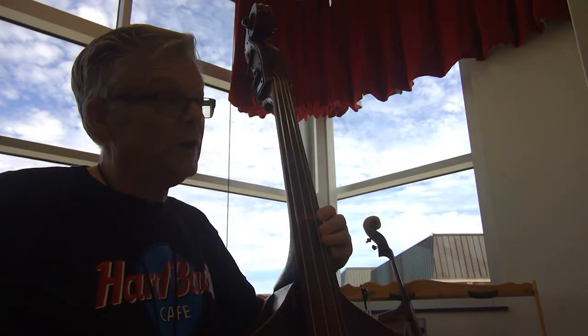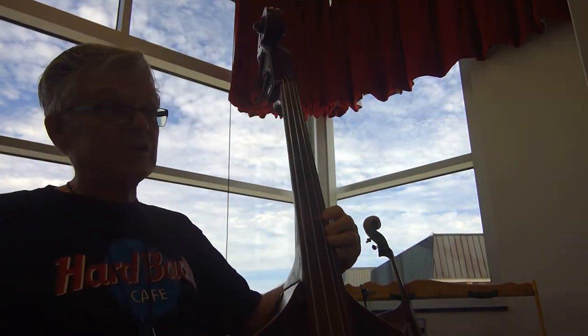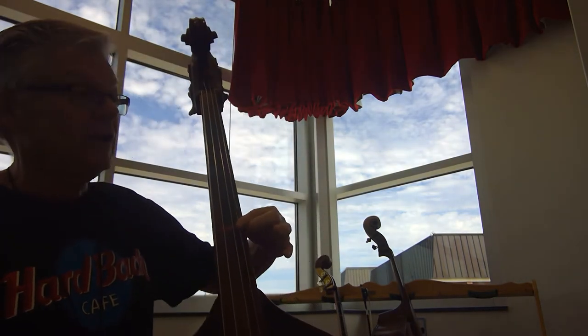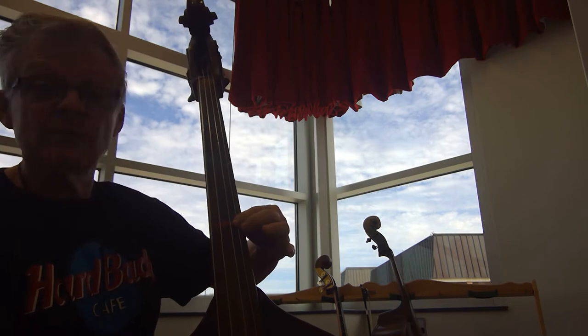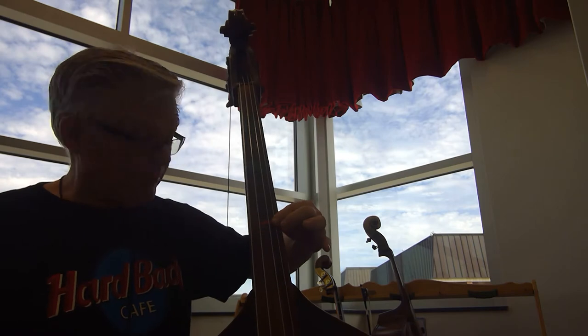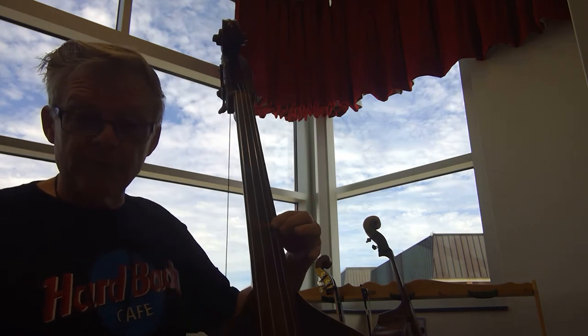Alright, basses. We're in book 3, number 25, working on shifting on the D and G strings on page 5. This is number 25. So we're starting up here in 4th position. Get that note tuned. Make sure your posture looks good. Keep that elbow and arm up off of the bass.